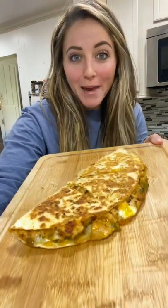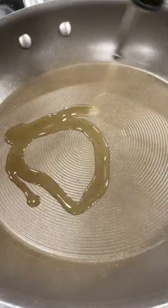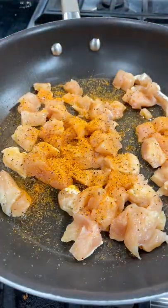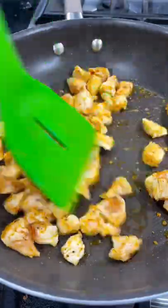Let's make a delicious one-pan quesadilla. Add a little bit of oil to a skillet and add in a whole diced chicken breast. Add your seasoning and then sauté until the chicken is cooked.